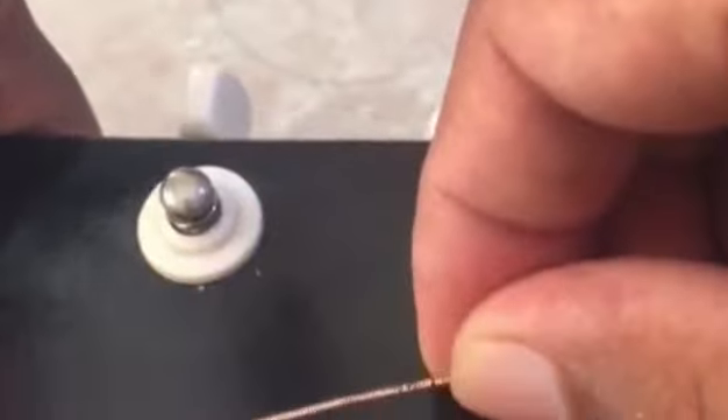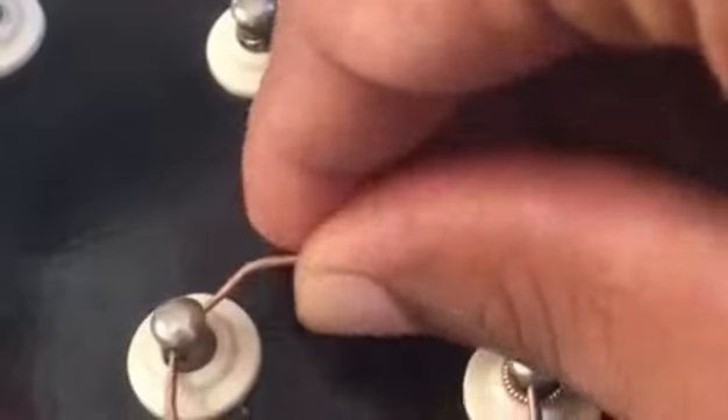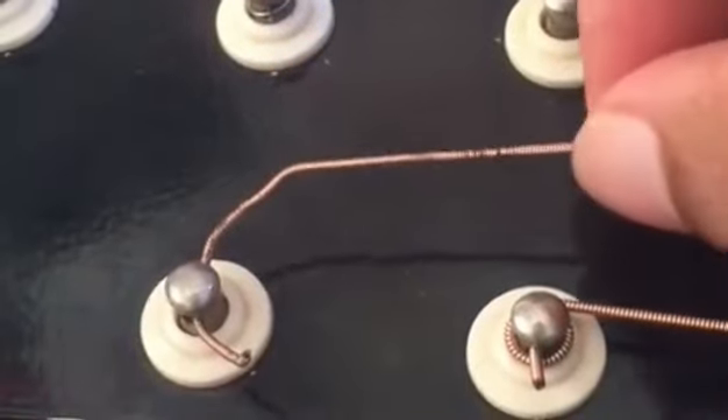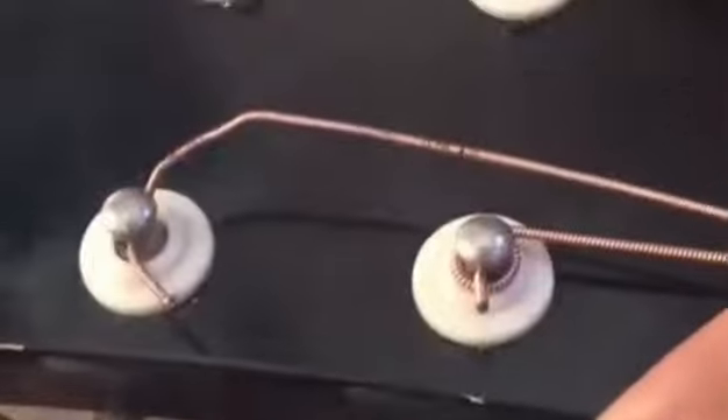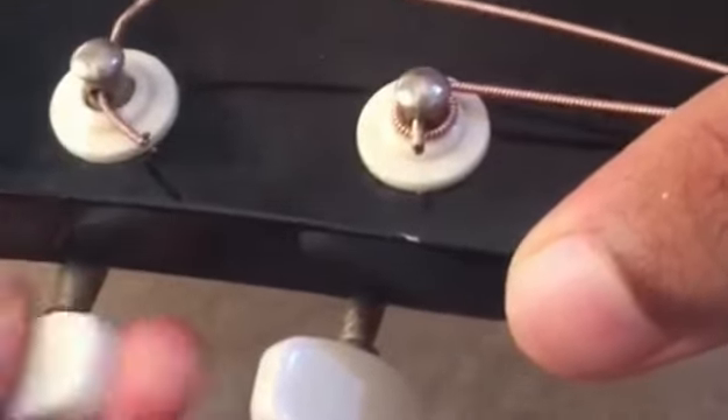You just have to find this hole and make the string go through it. When you do this, make sure you don't pull it completely — give it a little leverage so it's quite loose. Now you'll start spinning the tuning peg. There are many tools for this, but you can also use your hands — it's not a big deal.